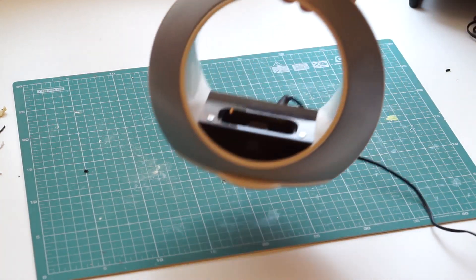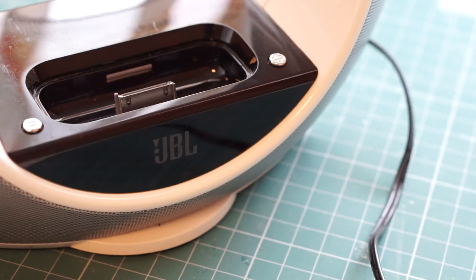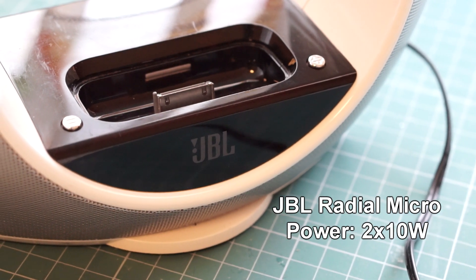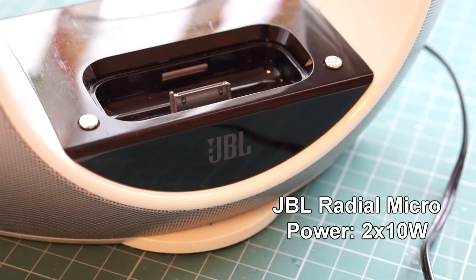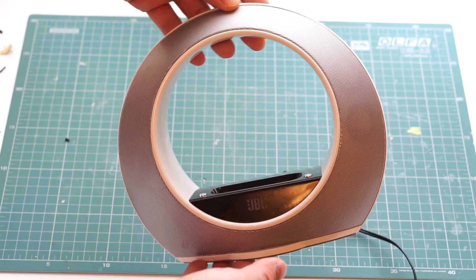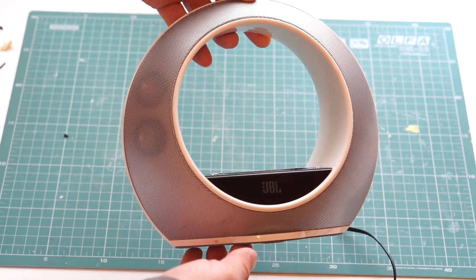Here I have an old JBL speaker dock for iPhones and iPods. These were quite popular about 10 years ago, but today they are practically obsolete and you can buy them for super cheap. This particular model was priced at $150 in 2007, but I got it last year for only about $10.